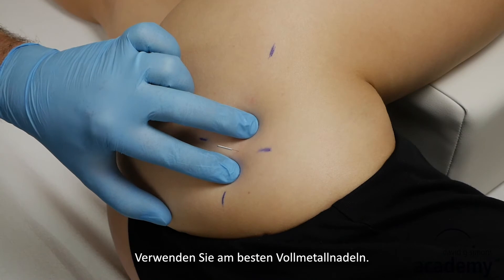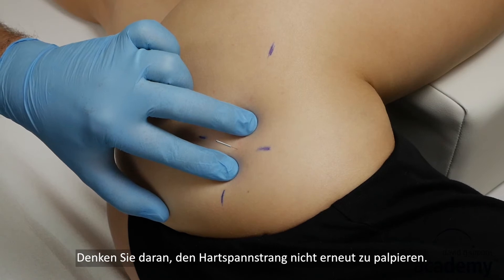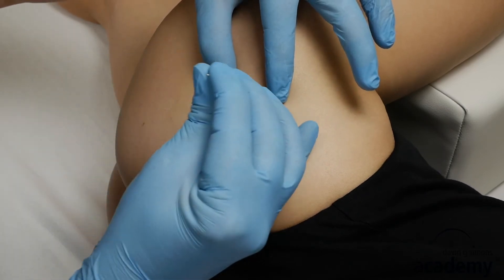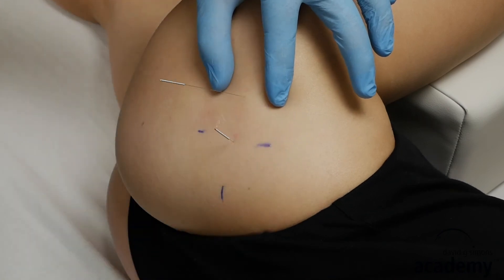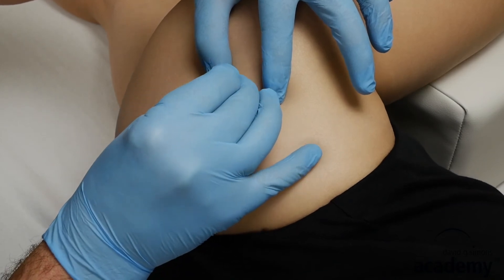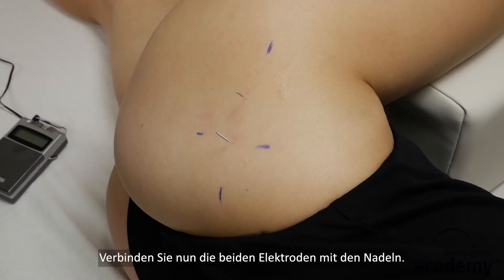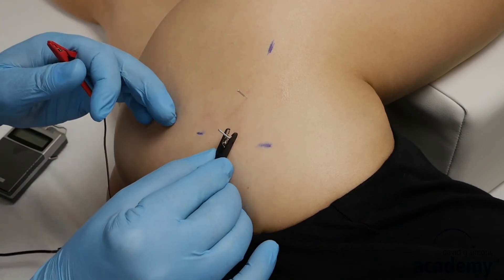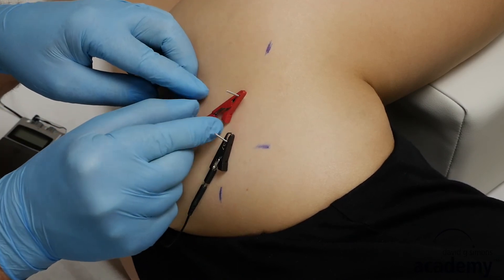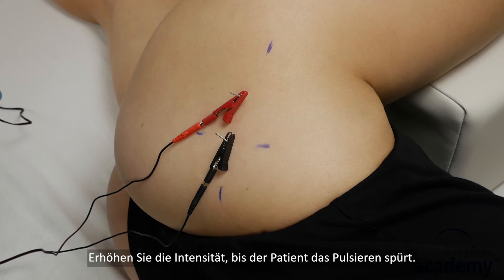Be sure to use full metal needles. Place the second needle into the same taut band, if possible, and remember not to re-palpate the taut band. Now attach the two electrodes on the needles. Increase the intensity until the patient starts to feel the pulsation — it should not be painful.